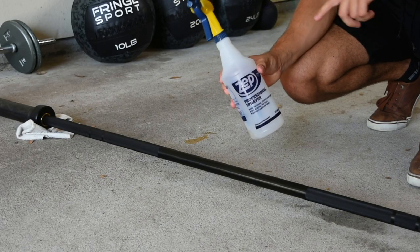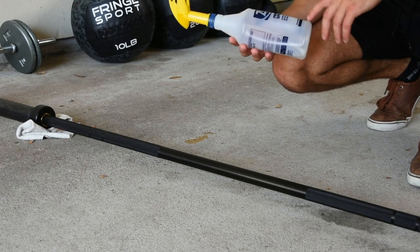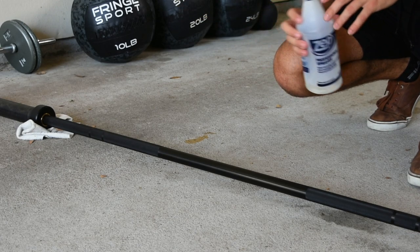For the next step, I'm going to take my disinfectant and spray it all over the barbell shaft. In my bottle I have 70% isopropyl alcohol, and we're going to let this sit for about two minutes and then completely dry the barbell once again.